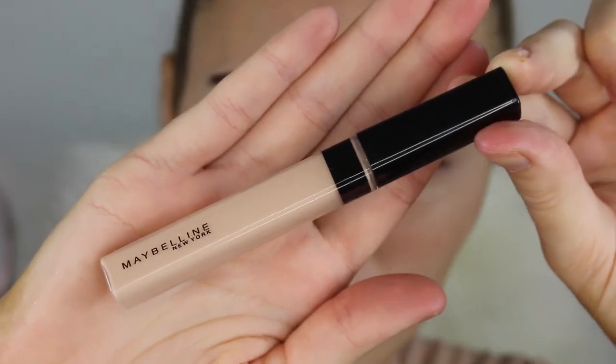I'm starting this look off by priming my eyes with the Maybelline Fit Me Concealer. I love this because it cancels out all of the veins and it also is a great base for the eyeshadow to sit on top of. So after I've blended that out I'm going to go ahead and set it with any sort of translucent powder just to make sure all the powders that go on over the top just blend out really seamlessly.